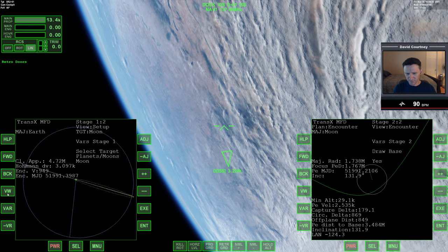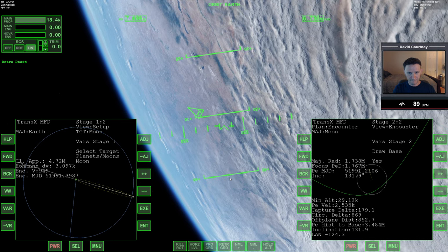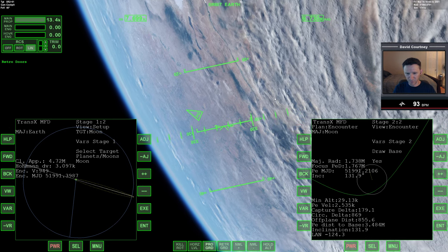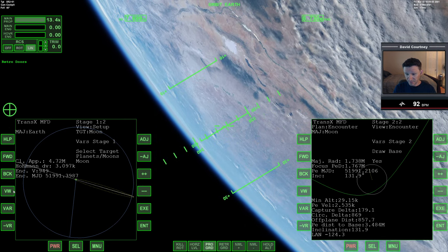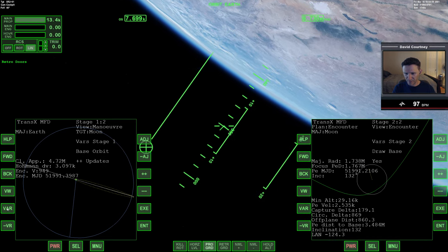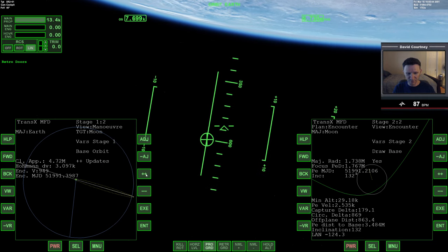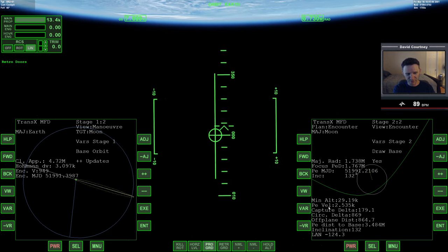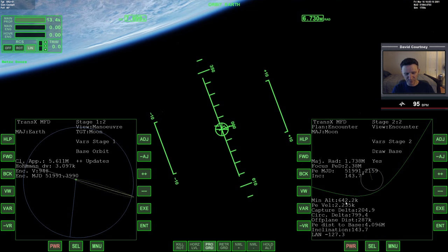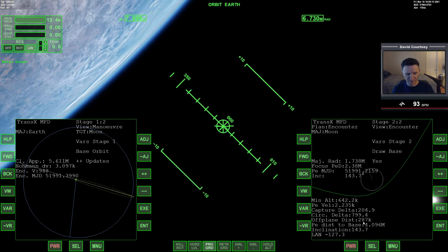Let's view over and switch HUDs. While I'm fiddling with this, we'll get into the prograde position since we'll need that orientation eventually. Let's view over to the maneuver and go to base orbit updates — we'll just update the burn. You'll see everything over here is going to change. We went from a minimum altitude of around 30 up to 640, and our off-base distance went up too.